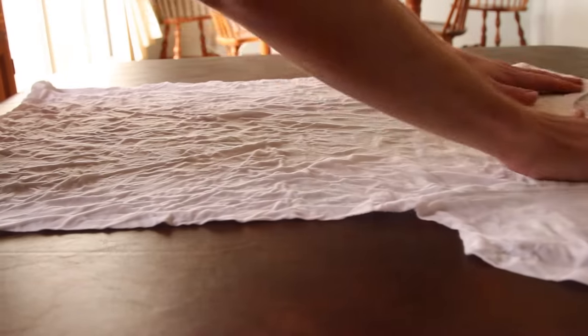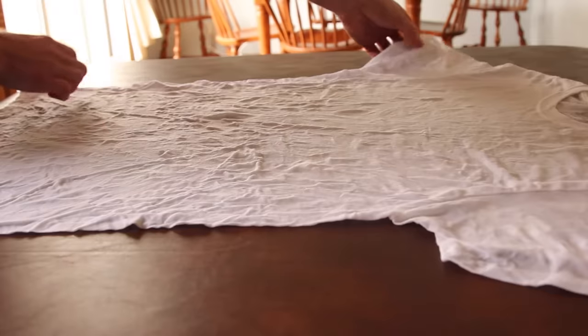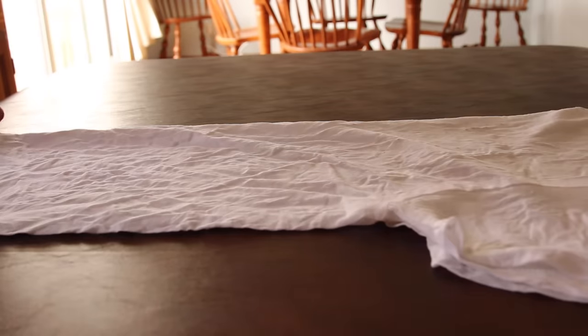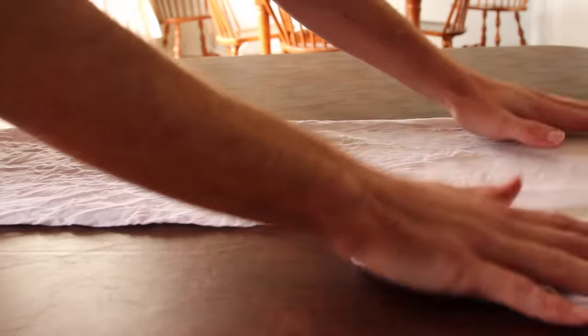Your first step is to take the shirt, get all the wrinkles out, get it all spread, and then you're going to want to fold the shirt in half right down the middle. This is going to give it that parallel shape and this is how you're going to get the heart identical on both sides.